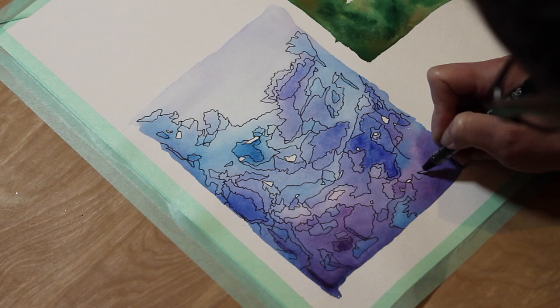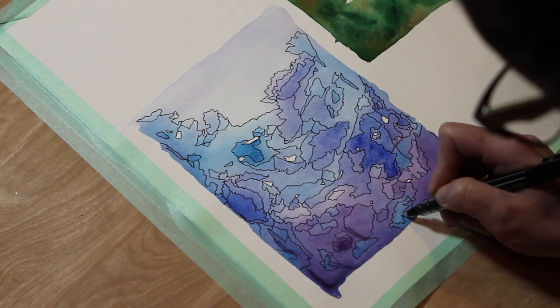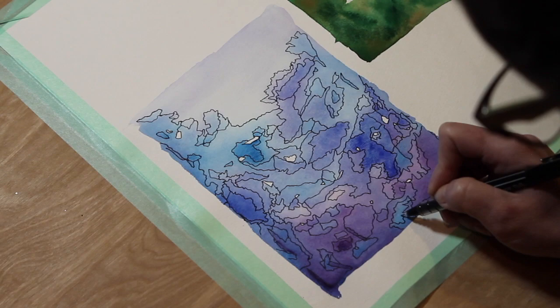When you're done it will create a very cool kaleidoscope effect. Thanks so much for watching — sending you lots of love and creative vibes from Jeff Code Art. See you soon!